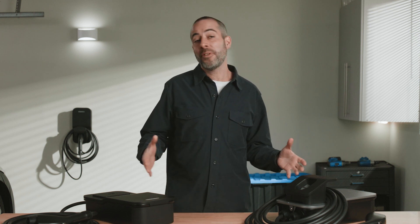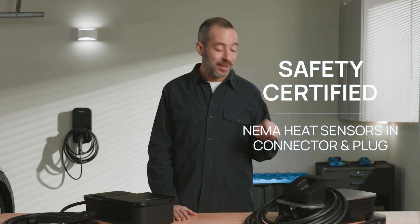In addition to all these cool things I've shown you, the Flow Home charger is safety certified and equipped with heat sensors in the connector and the NEMA plug. This will detect and prevent overheating issues before they happen.